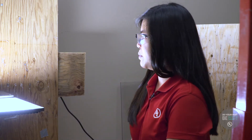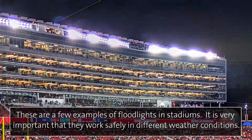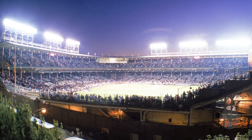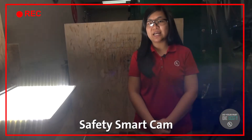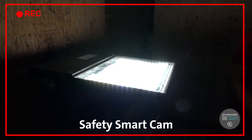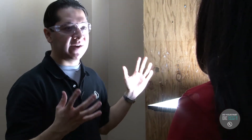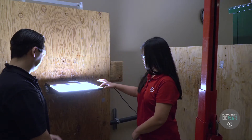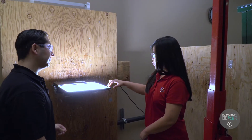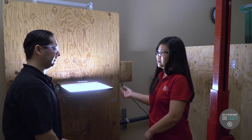Here we have a rain test for a floodlight. This you would typically see in a stadium. They have a bracket and it's adjustable to provide a lot of light. It is used outdoors, so we want to make sure that when it's exposed to rain, no water gets inside the luminaire, and afterwards we'll do a high voltage dielectric testing to make sure that the electrical insulation integrity still holds up after the exposure to water.